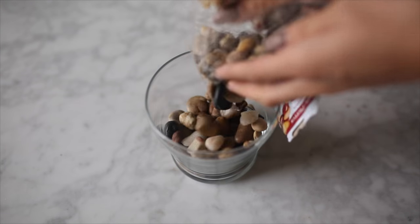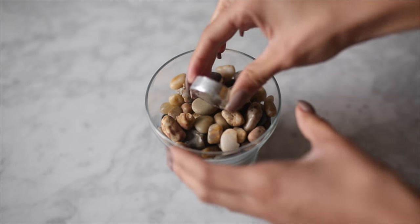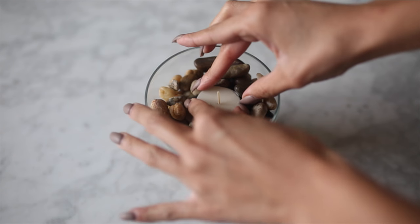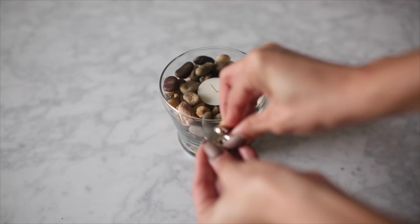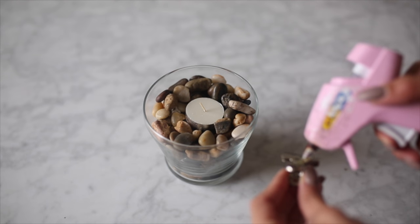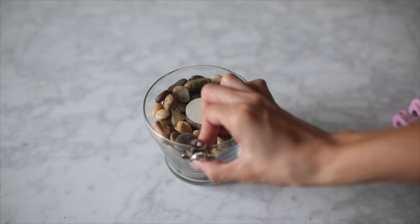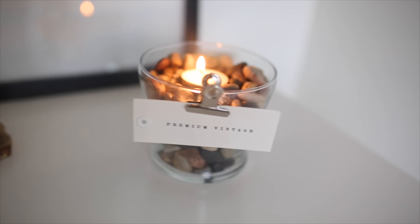For this DIY it's super simple — just take your glass jar and fill it up with those rocks, not all the way though. You want to leave some space for your little tea light candle. Place it in so it's nice and secure between the rocks; you don't want it to fall down and cause a fire hazard. After that I'm just removing the magnetic back from the clips — it pops right off — and then adding a little dollop of hot glue to the back of the clip and gluing it to the top edge of the glass jar.